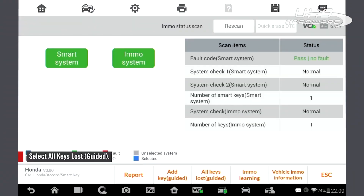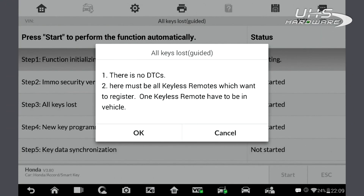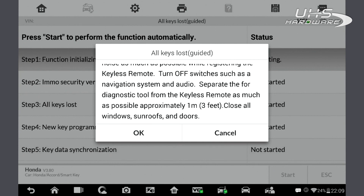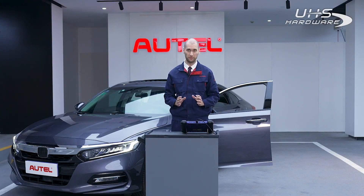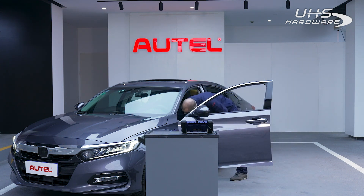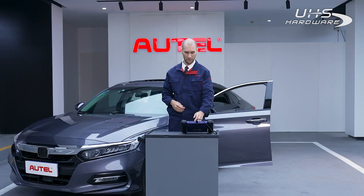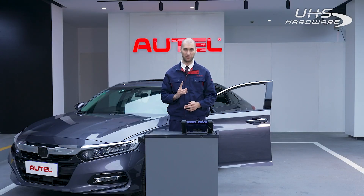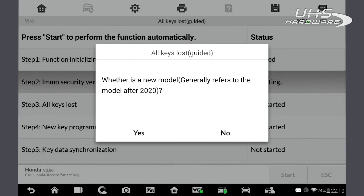We need to turn the ignition on and off a few times — follow the prompts on the screen. We have to make sure one original key is in the car. It will ask if this is a new model newer than 2020 — yes.